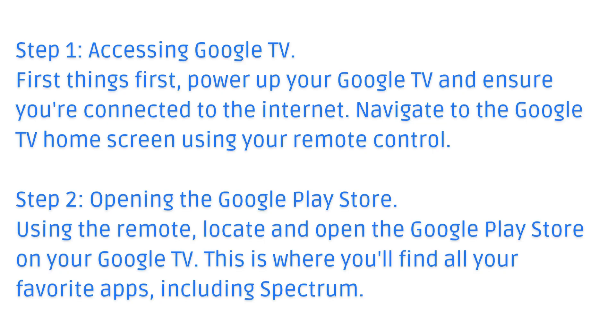Step 2: Opening the Google Play Store. Using the remote, locate and open the Google Play Store on your Google TV. This is where you'll find all your favorite apps, including Spectrum.